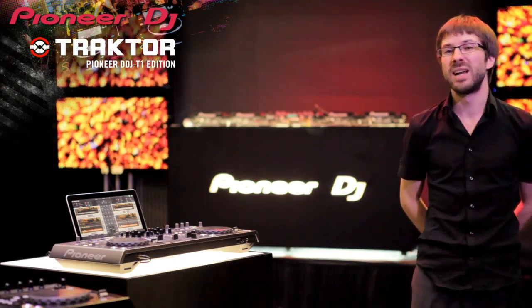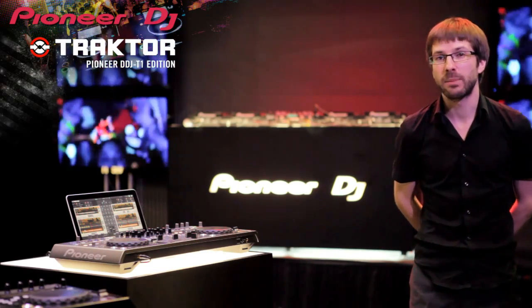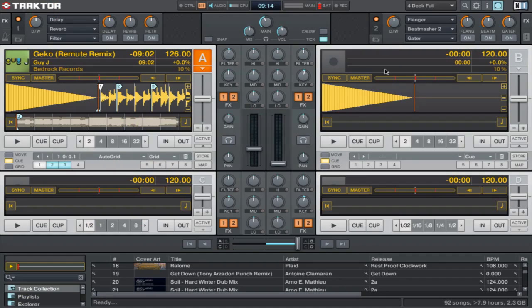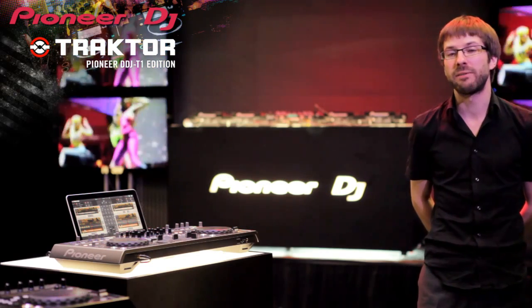All other controllers in the market come with the really basic Traktor LE so you have to upgrade to get any decent features. But the DDJ-T1 comes with Traktor Pioneer Edition that will provide recording, 4-decks and twin effects units. The Pioneer controller is one step up because you can use 4-decks, a lot of effects — normally other controllers are very basic, only two channels, no effects.